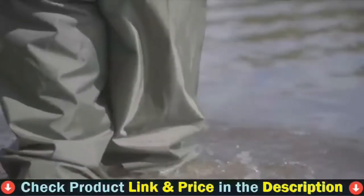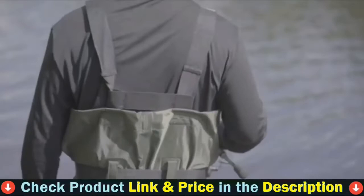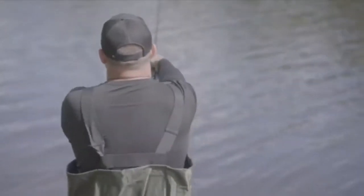The chest waders of Tideway come with boot hangers, making it easy for your footwear to dry after hunting or fishing. The boots are also easily portable and clean.